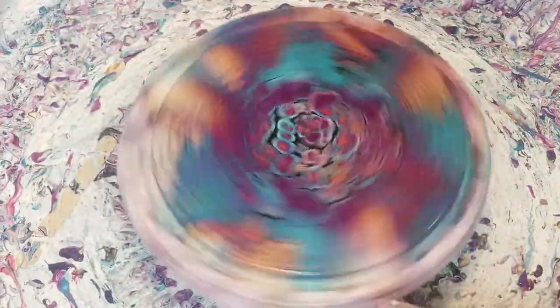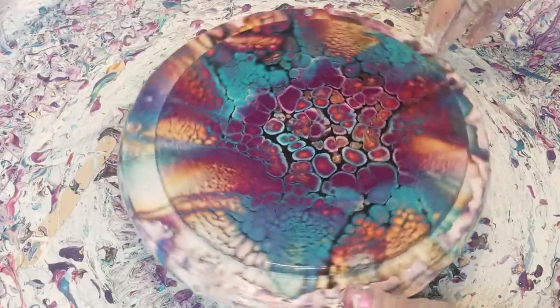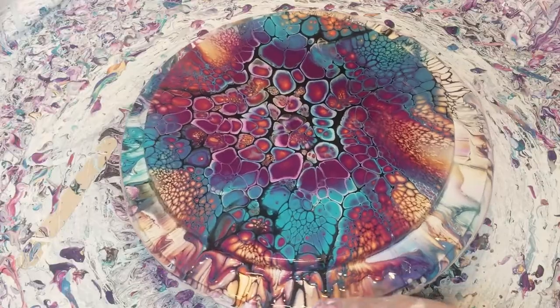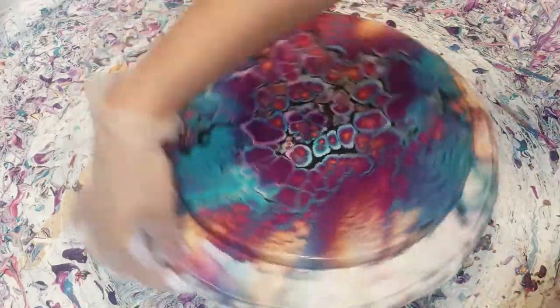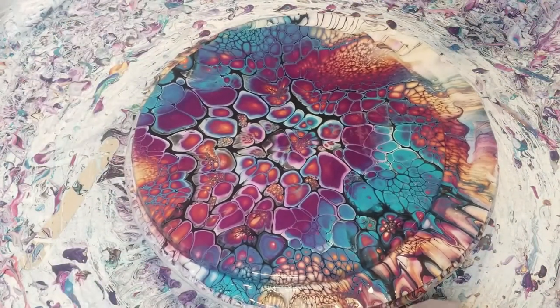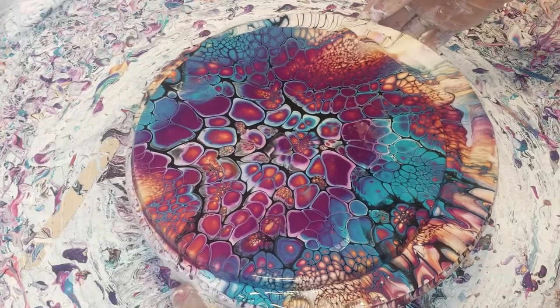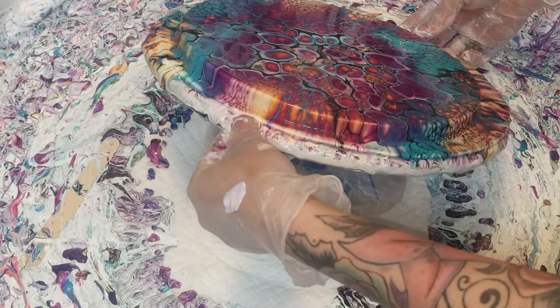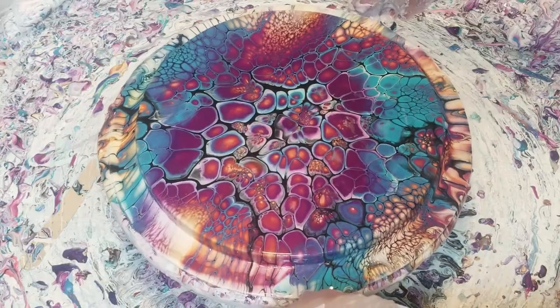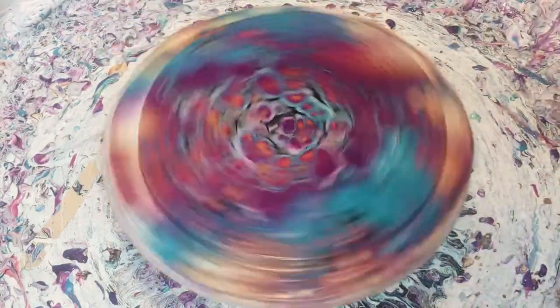Now I can speed it up. I love this color combination — so pretty! Oh, it's sliding — it's doing its own swipe. That's so weird.